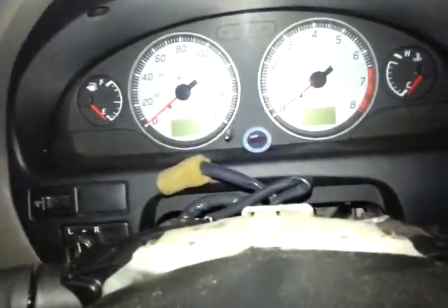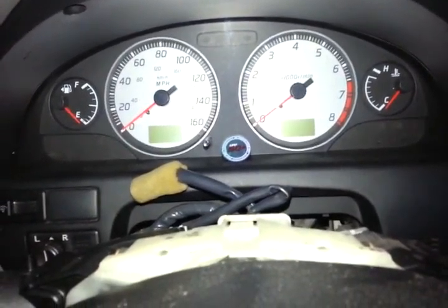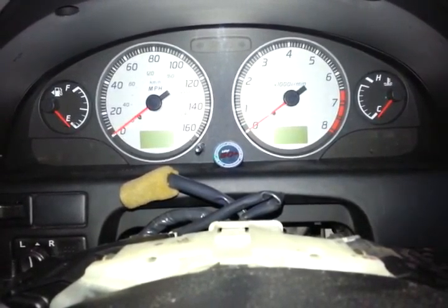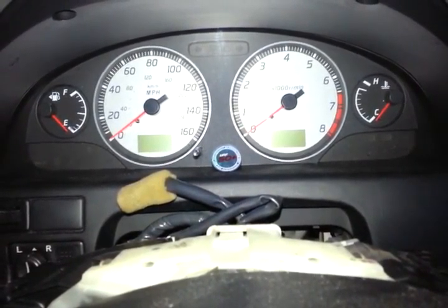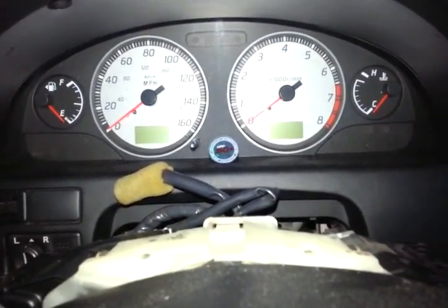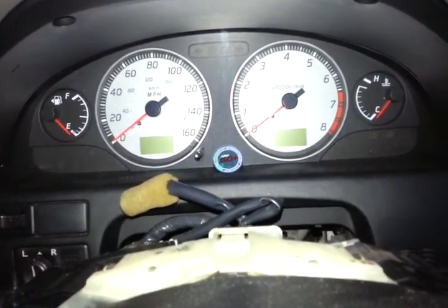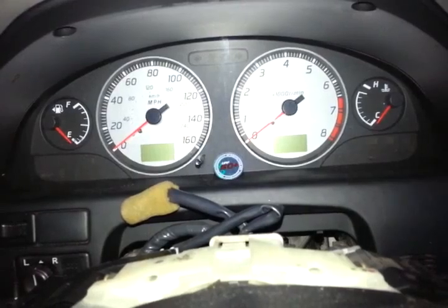Hello everyone, this is a 2002 Nissan Maxima and I'm making this video for some help. The other day I locked myself out with the key still in the ignition. I found out that this car doesn't have the feature where — like my Honda Accord — if you leave the key in the ignition, it will not lock you out. But this one does.